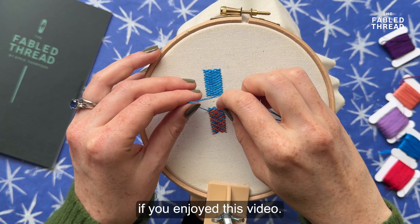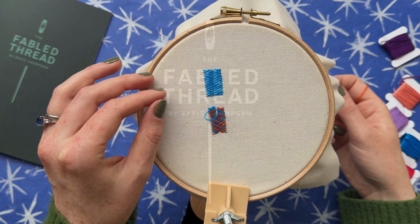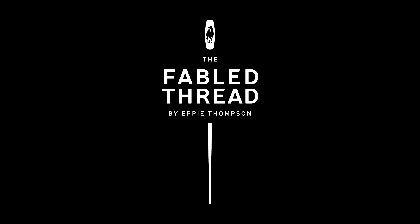I'll go back to my blue again, bring that down, and go back up underneath my orange. And then the orange takes its turn.